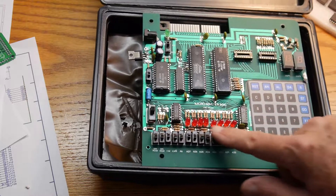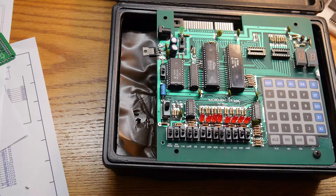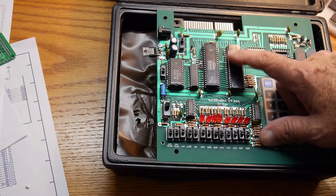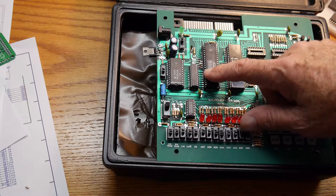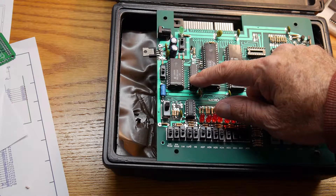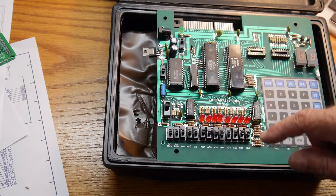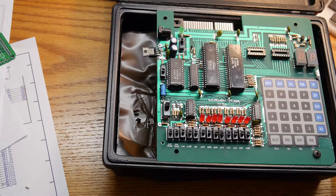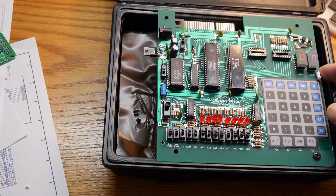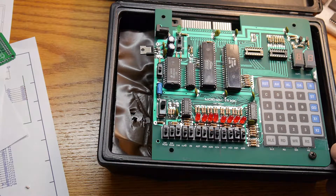It has little switches. It has an 8156, which is RAM, a timer, and I/O all in one chip. It has the 8085. It has the latch to demultiplex the addressing. And I believe it has an electrically erasable ROM, so you can write a program, store it in ROM, and it will stay there. There are schematics and books available, so we will play with it in upcoming episodes.